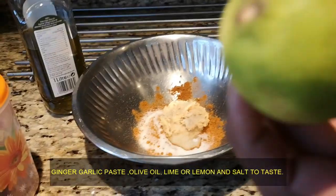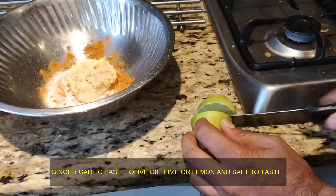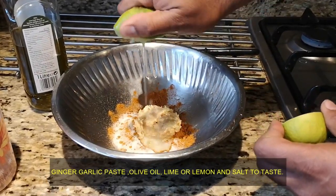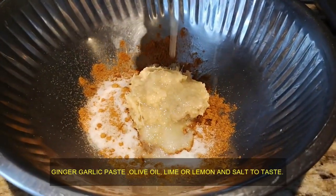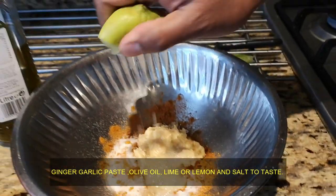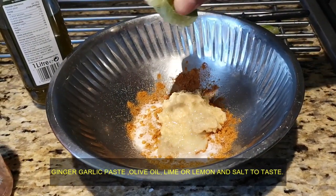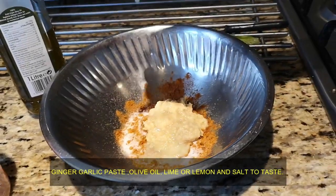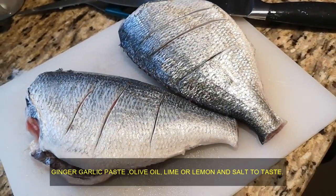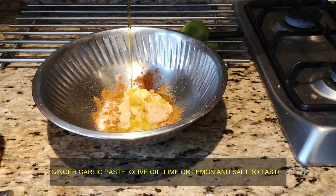Now I'm going to add some lime — you can see it. Howth is a nice place; you guys can visit if you are in Dublin. Definitely visit this place, it's lovely. You can see the freshness of the fish is really good. Now I'm going to add some olive oil.